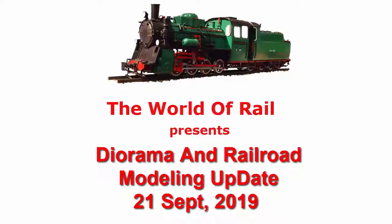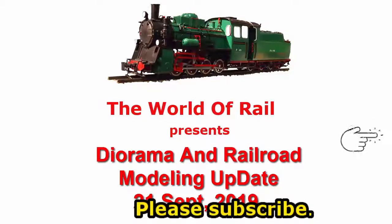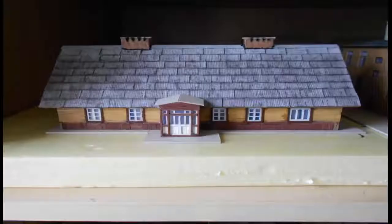This video is part of our series about making dioramas and railroad modeling scenery. You can see all the videos in that series in our channel, The World of Rail. If you're not yet subscribed, subscribe and you get easy access to that channel. So please subscribe now.